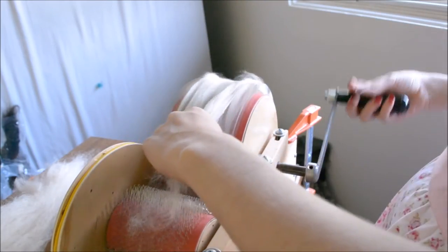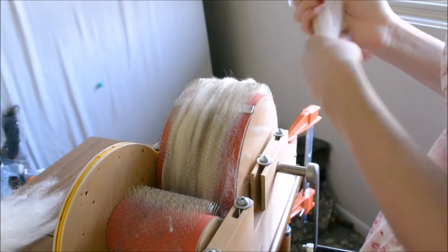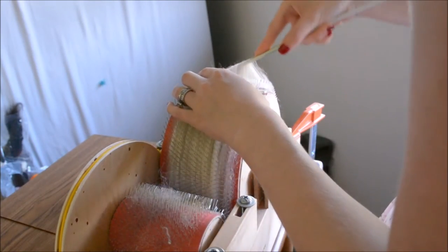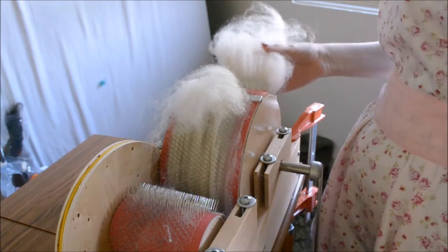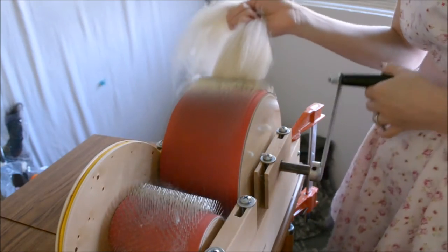Go ahead and continue to pick out any large vegetable matter that has still managed to remain, because as we all know, alpaca really likes to stay dirty. So I finished feeding it all back on. We're going to again remove this bat at the metal piece at the top. And as usual, if you find vegetable matter, don't skip over it — pick it out where you see it.